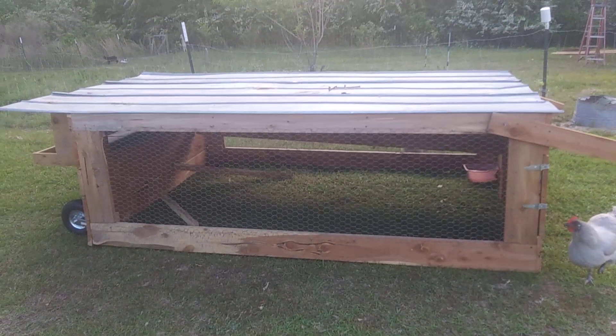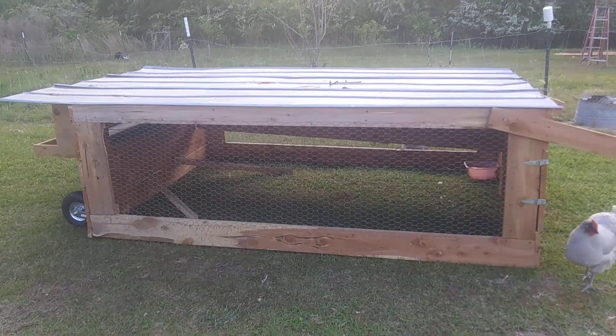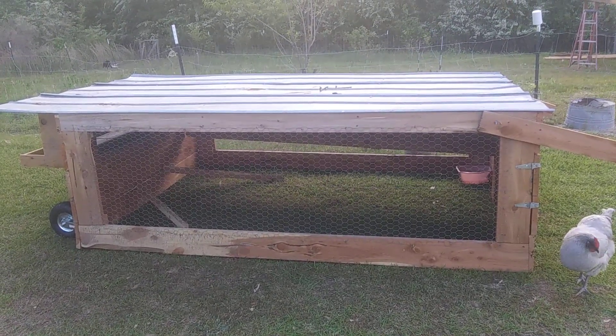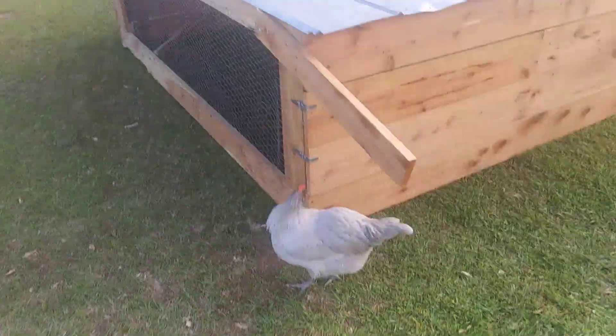Good evening. Thought I'd show you our chicken tractor that we made. It's made out of some cedar that we got from the sawmill, some old logs — kind of rough looking — and some old tin that we had laying around.